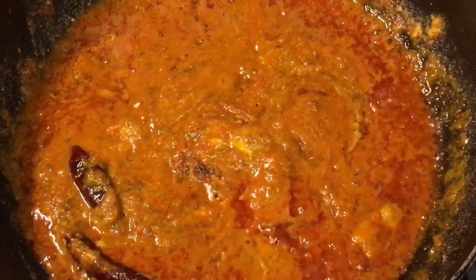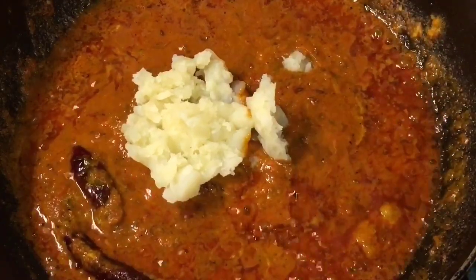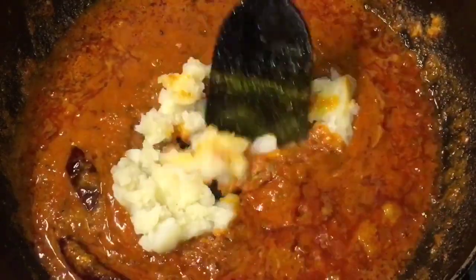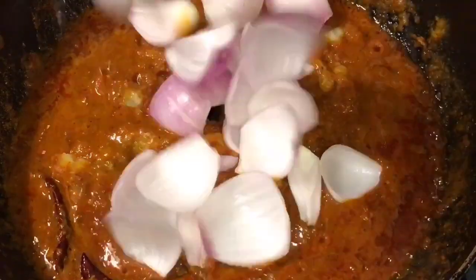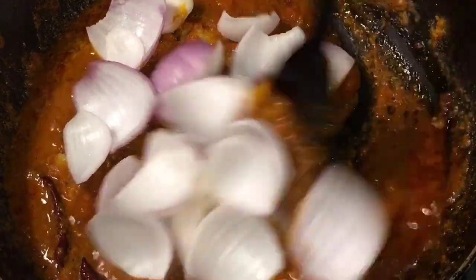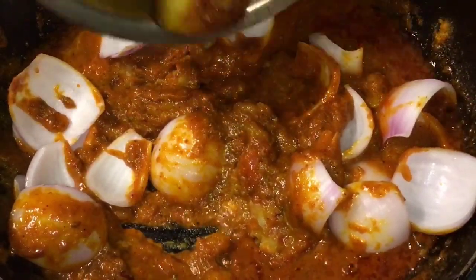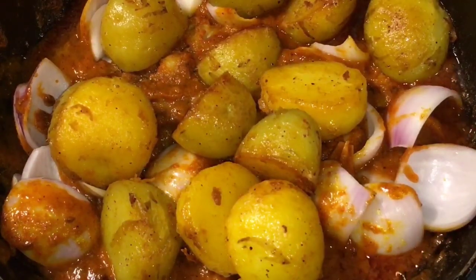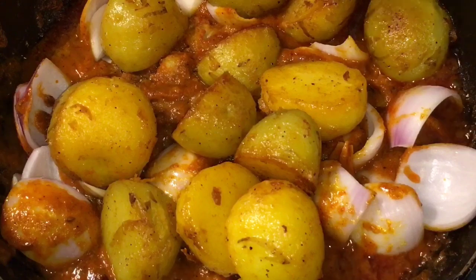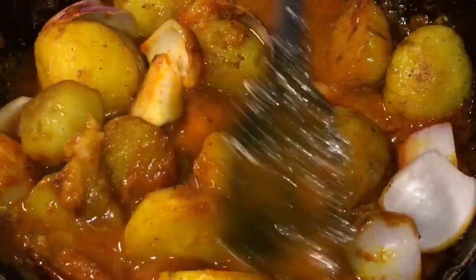Now add mashed boiled potato or uble hue alu — this will thicken the gravy. Add onion, add fried potatoes or fried alu, add a little bit of water, and mix it nicely.